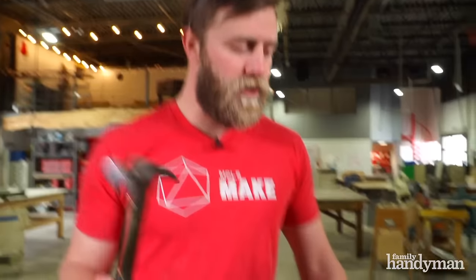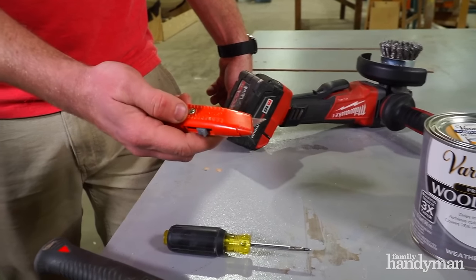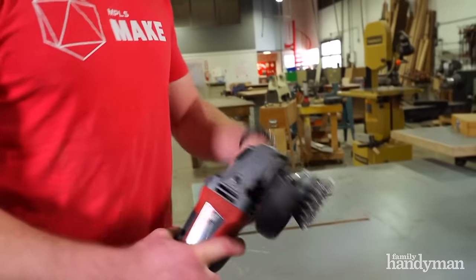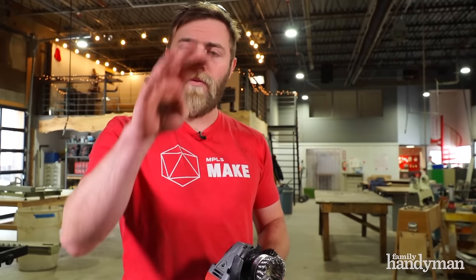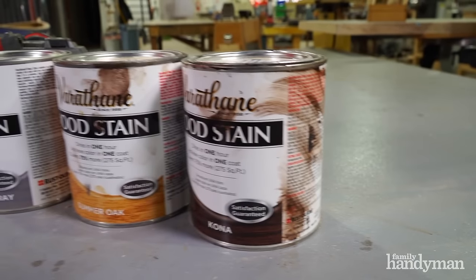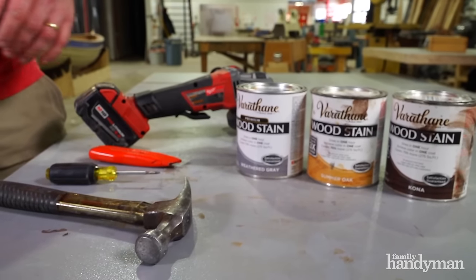There are a few essential tools that we're going to need to get started. We need a hammer for denting the wood. We're also going to use an awl for simulating wormholes and an X-Acto knife to distress the wood even further. The star of the show is an angle grinder with a wire cup wheel on it. That causes the wood to look weathered and will remove the softer parts of the wood so we get a good distinction between the grain lines. We also need a few different colors of stain. This will help give it that weathered look and a good contrast between the high and low parts of the board.